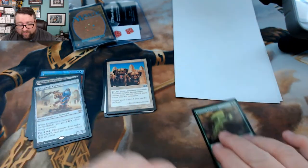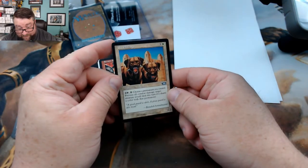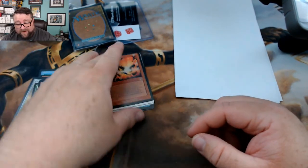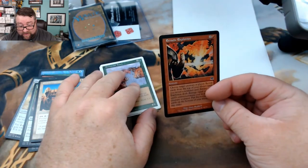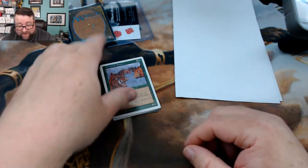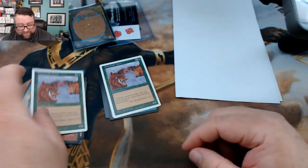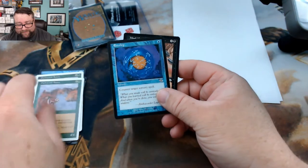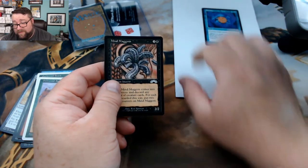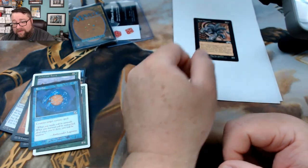On to what looks like some older stuff. We've got Guard Dogs — nothing burger there. Erratic Explosion — and we got doubles, hmm. We got Envelop — so far nothing too impressive here. Mind Maggots — from Exodus, I think.